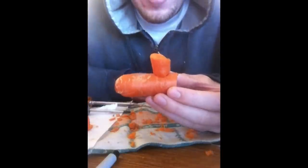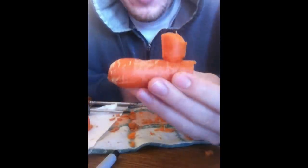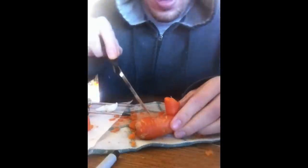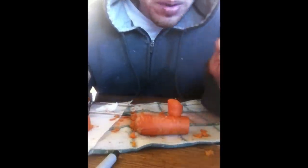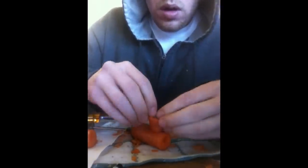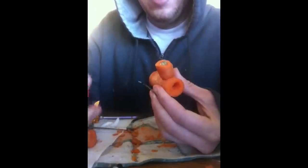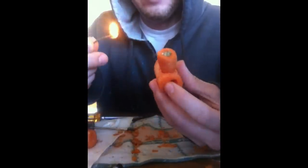I made something and it looks like it's gonna work. We've got ourselves a pipe, man. You can carve anything you want out of it — cut your name in it, make the mouthpiece different, whatever you want. I just needed a little piece of weed to show you how this works. This is my wake and bake — waking and baking with a carrot, man.